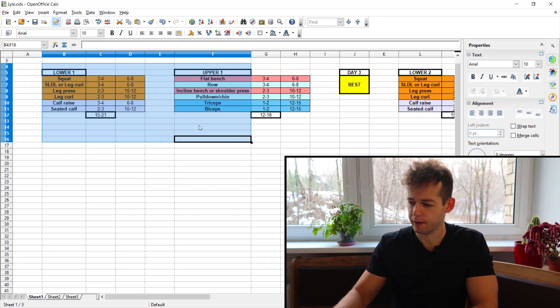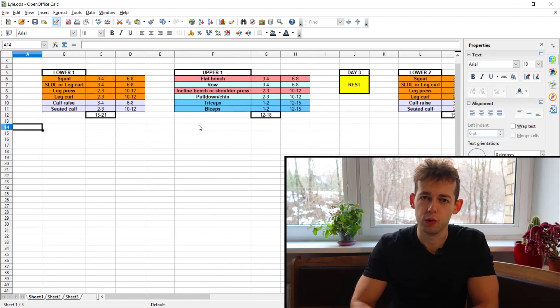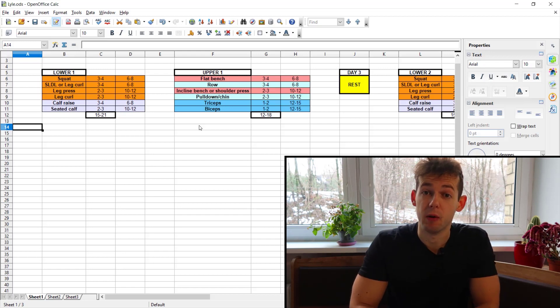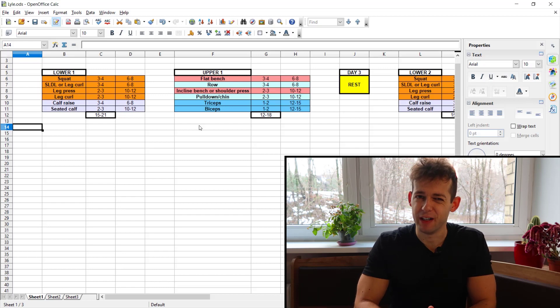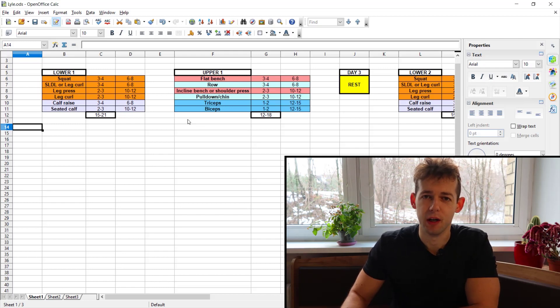Welcome to today's video. We're talking about Lyle McDonald's Generic Bulking routine, and I will present the version 2.0, which is an improved version tailored purely to hypertrophy training. I made good initial results on the program but then hit a very hard plateau for a couple of years. So I'm making this video so you can avoid spinning your wheels for many months or even years like I did.